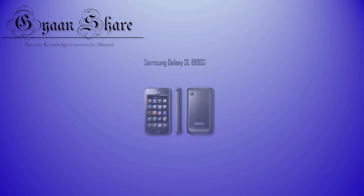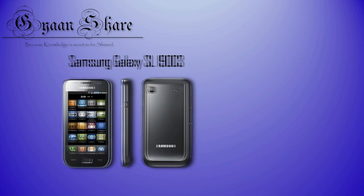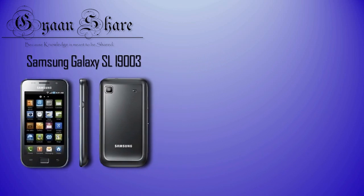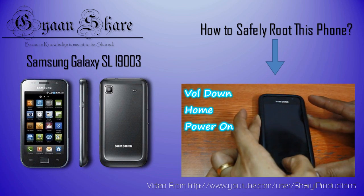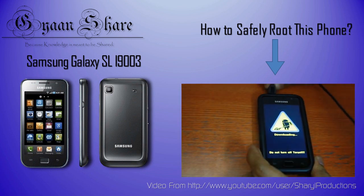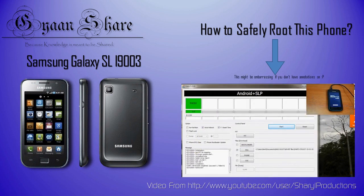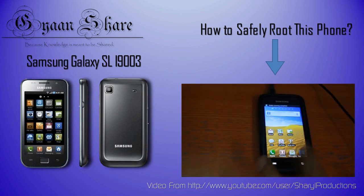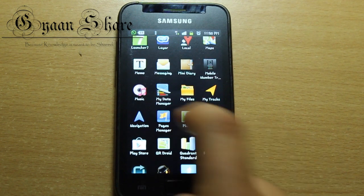For the purpose of this video, I'll be using a Samsung Galaxy SL I9003. So if you want to know how to root that, there's a very well done tutorial by a fellow YouTuber, Cheryl Productions, which will be annotated right over here. And of course, the links to all the things I mentioned above will be given in the description below. So without any further ado, let's get on to it.